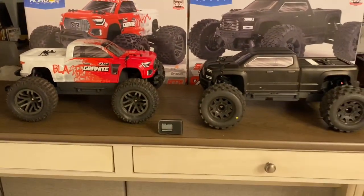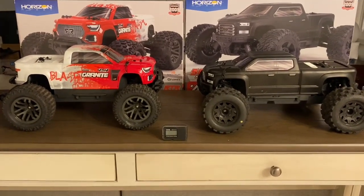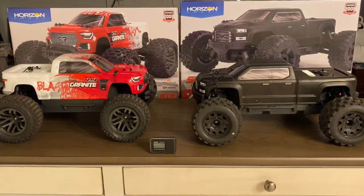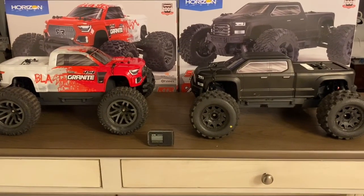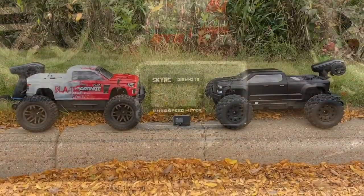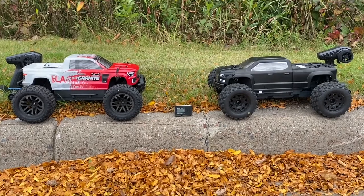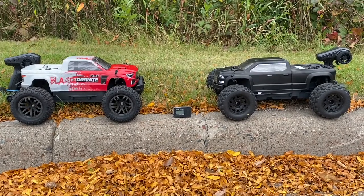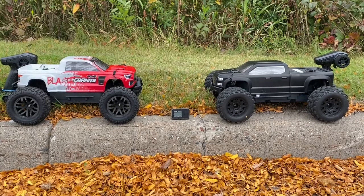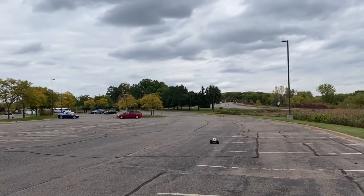There are some differences in physical stature — wheelbase, height, stance — but similar guts: same engine, same ESC, same gearing, same diffs. With that, it's time to see if the speed's the same. Both the Arma Granite BLX version 3 and the Arma Big Rock version 3 are running stock with 5200mAh 3S LiPo batteries.